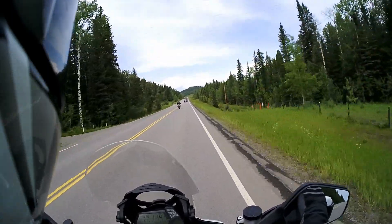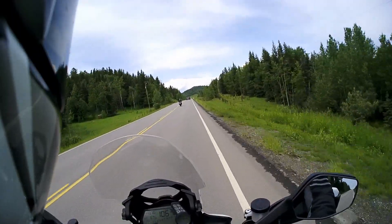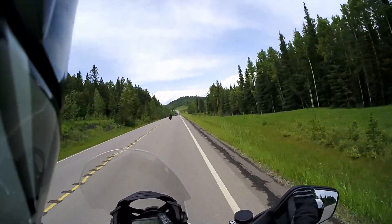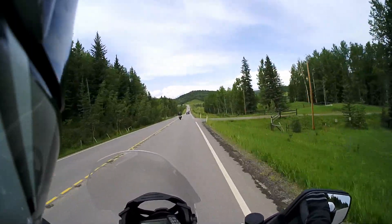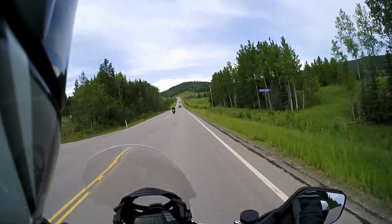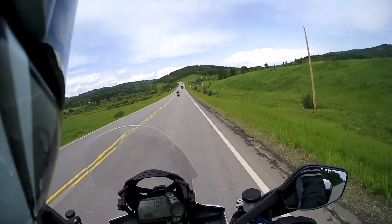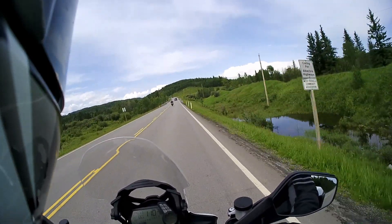We haven't had the chance — or maybe the willingness — to test these communicators with an open face helmet design. It is possible to install them that way, but for us it's really not an option. Having crash tested in a full face helmet in the past, I'm a massive fan of getting the best protection you can get. With an open face helmet there would likely be quite a bit more wind interference.